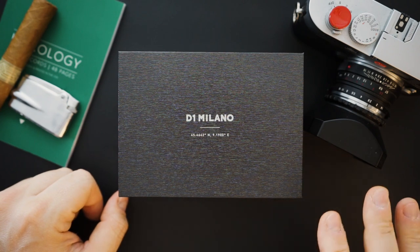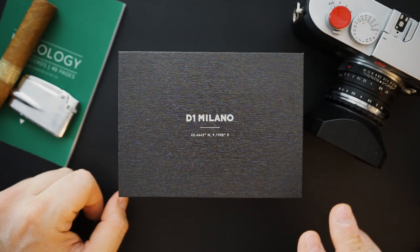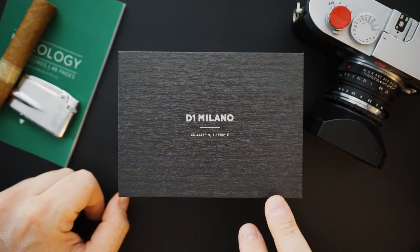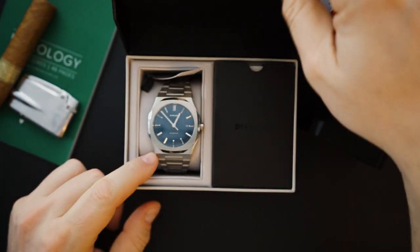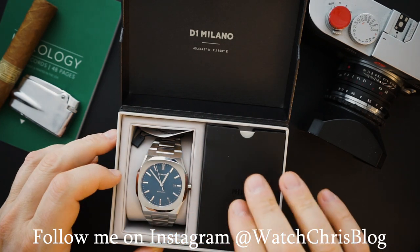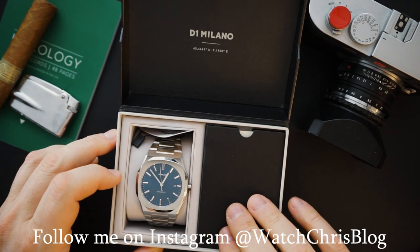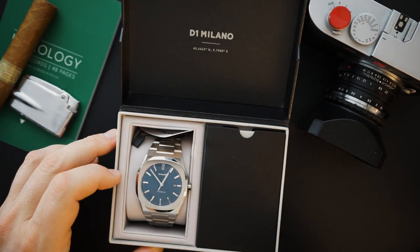It comes in the exact same packaging — an outer cardboard box and an inner cardboard box, both signed D1 Milano with a little bit of texturing. Signed on the inside, you get a watch, information on the watch, and warranty information in a little envelope. Very simple packaging.